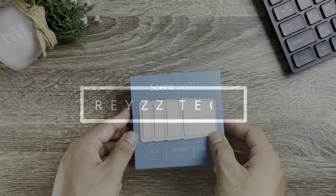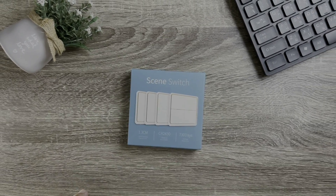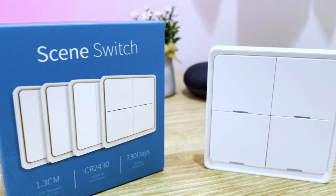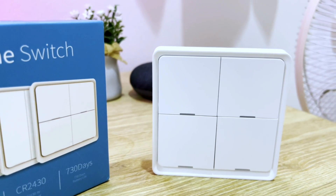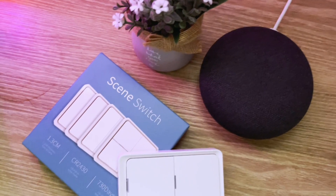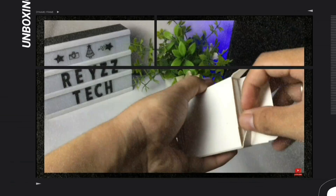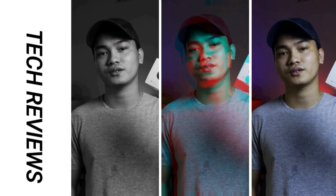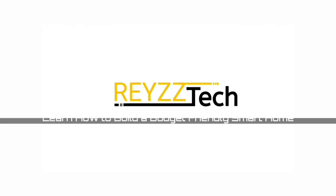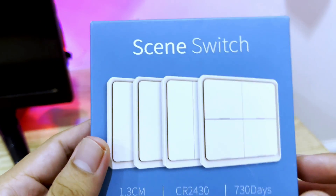Hi, I'm Ray and welcome to Raystack. In this video I'm going to be installing this Tuya smart scene switch. This wireless switch can be programmed to control up to 12 actions that can activate scenes or control any Tuya or Smart Life devices. So without further ado, let's get started — now let's take a look at the packaging.